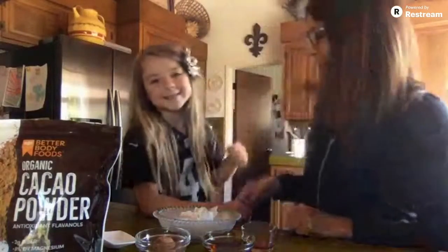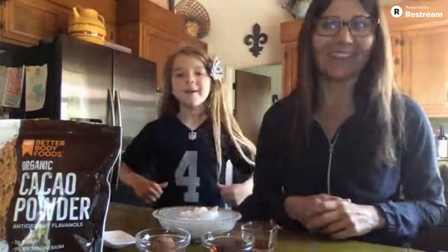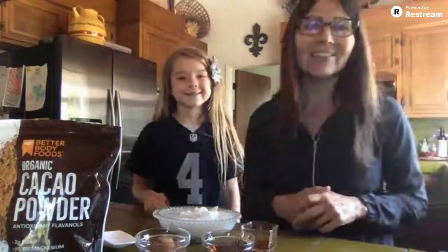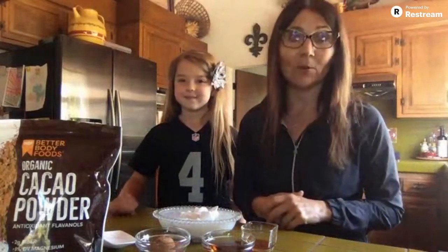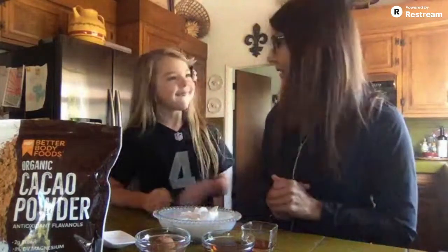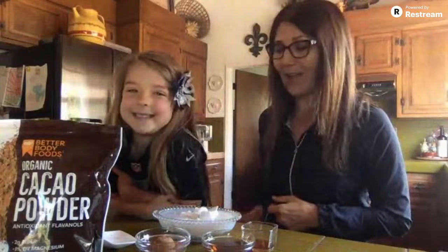This is going to help. She has — what do you have on today, Kennedy? Raiders number four, Derek Carr. We're a football family and my husband has been a Raider fan since he was a little boy and absolutely loves the Raiders. And so now she's a little Raider fan as well.